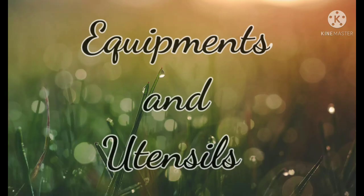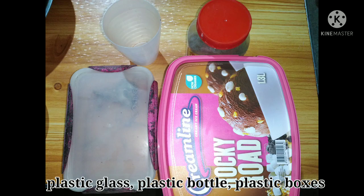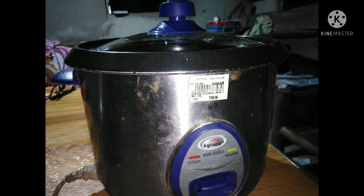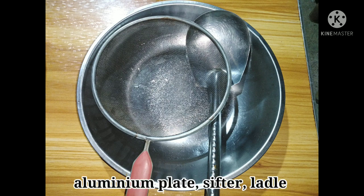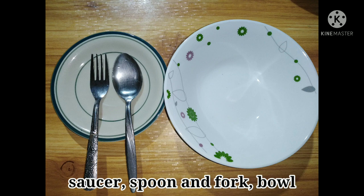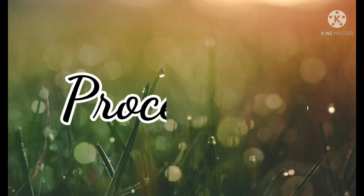Next up are the equipment and utensils to be used in making fish protein concentrate or FPC, which includes plastic wares, the glass, the barrel, and the boxes, the cloth, hammer, and grammer, the electric rice cooker, a pitcher with water, an aluminum plate, sifter and ladle, a saucer, spoon and fork, small mixing bowl, and a pot.